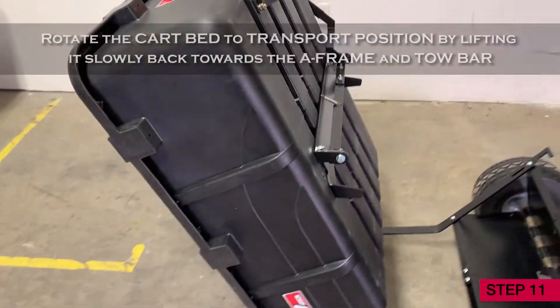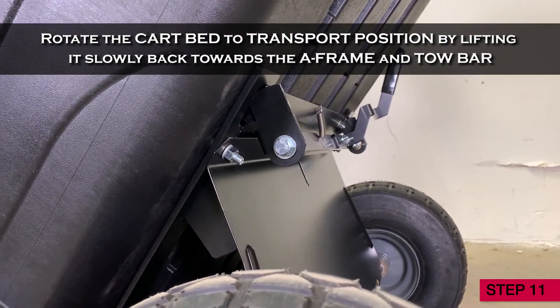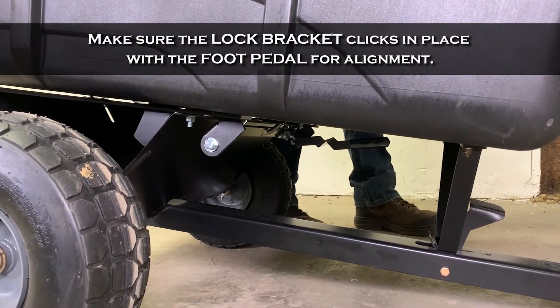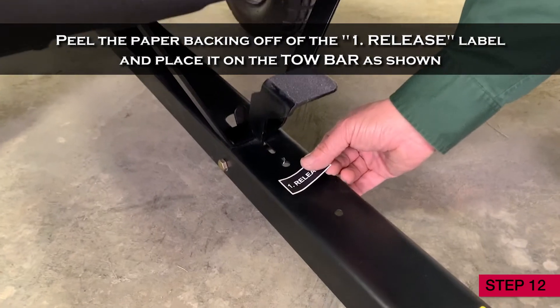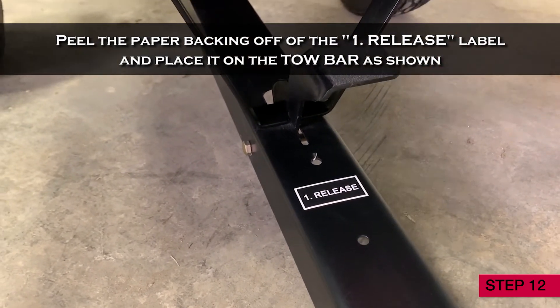Step 11. Rotate the cart bed to transport position by lifting it slowly back towards the A-frame and toe bar. Make sure the lock bracket clicks in place with the foot pedal for alignment. Step 12. Peel the paper backing off of the release label and place it on the toe bar as shown.